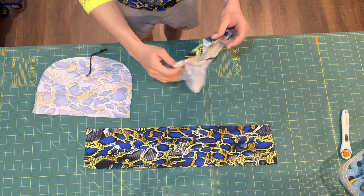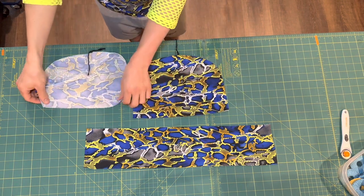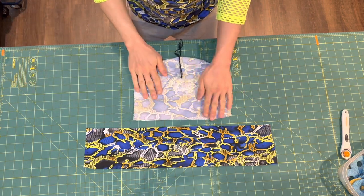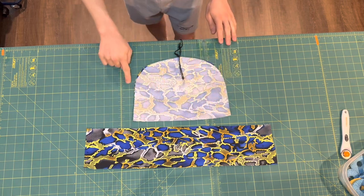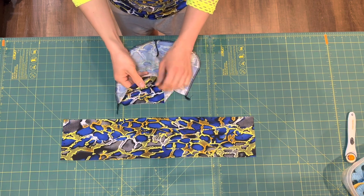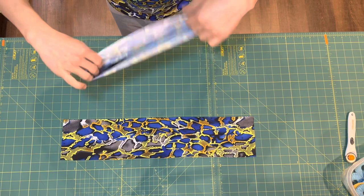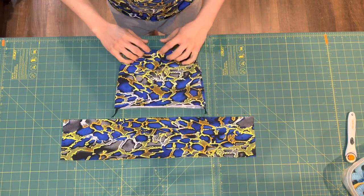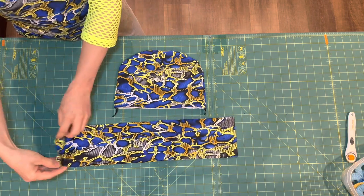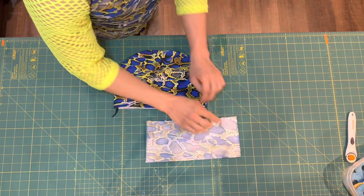Next we're going to put our main beanie pieces right sides together and serge around the arch. The remaining thread tails will be cut off in the process. Now that we've sewn the arch, we're going to turn this piece right side out. Next we're going to fold the beanie band in half right sides together and sew the short ends to make a tube.